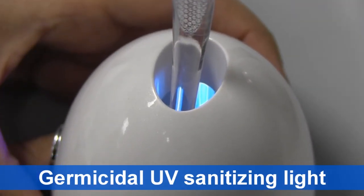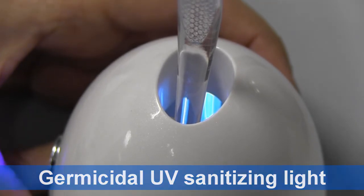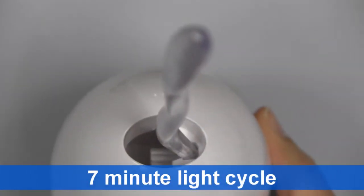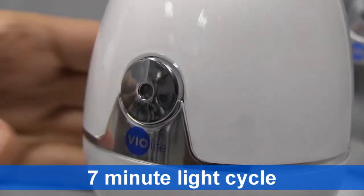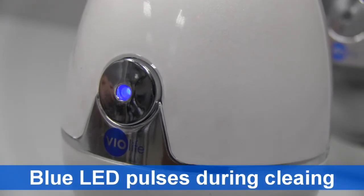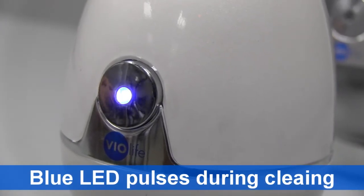Zappi uses a germicidal UV light to sanitize your toothbrush. Place your toothbrush in Zappi for a 7-minute light cycle to help remove harmful microorganisms at the press of a button. The blue LED will light up and pulse to indicate it's cleaning.